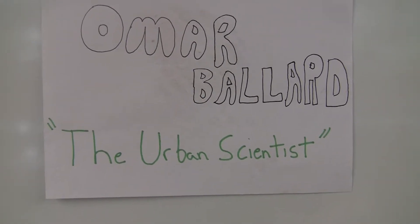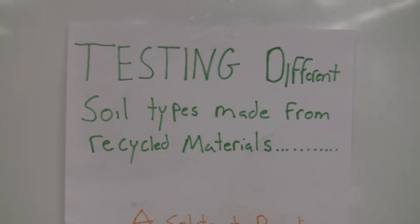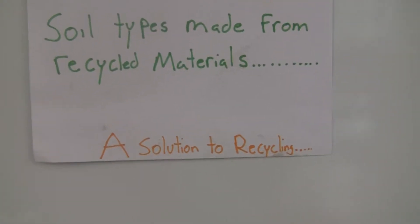Hello everyone, I'm Omar Bauer, the urban scientist. Today we're testing different soil types made from recycled materials — a solution to recycling. I was interested in our waste problems, so I decided to combine different recycled materials together to make a soil composition to sustain plant life.